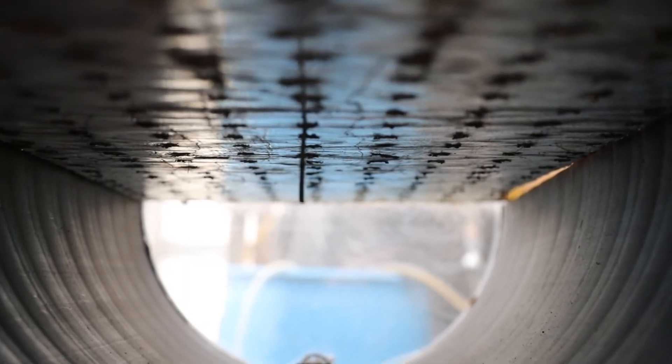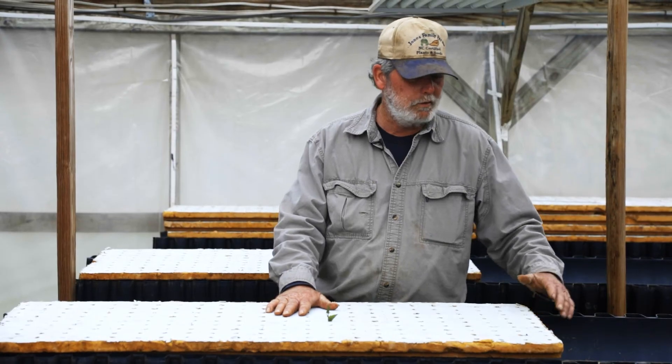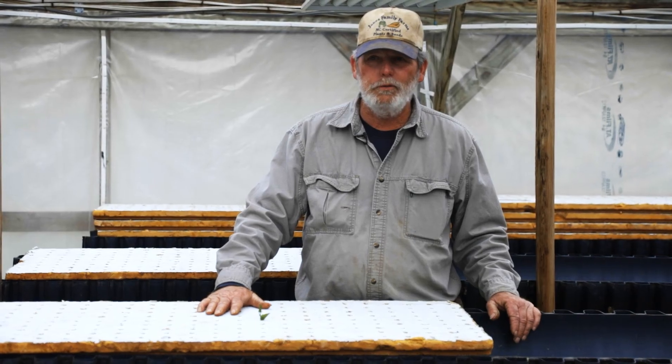In two days you'll have roots coming and it'll fill this whole gutter up with a root mass. They actually seem to grow a little faster than they do in potting soil. It's easy, it's a good working level, you don't have to buy potting soil, it's easy to clean out, and it produces a lot of plants pretty quick.